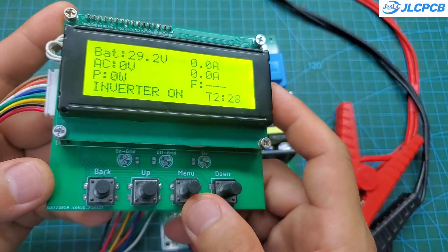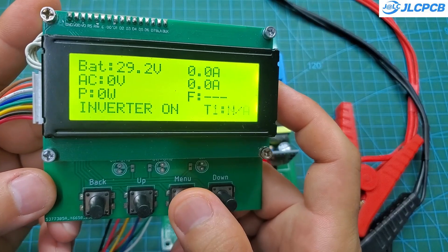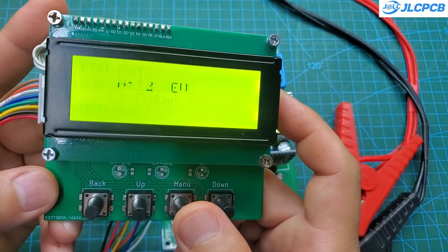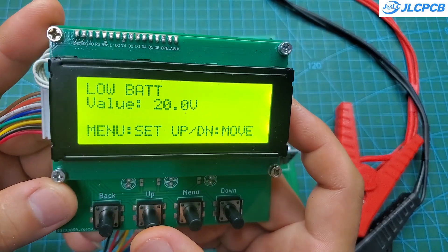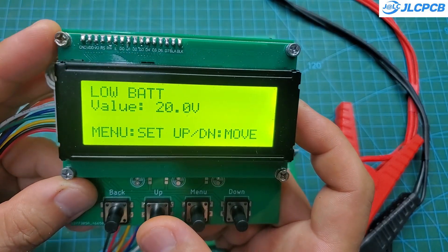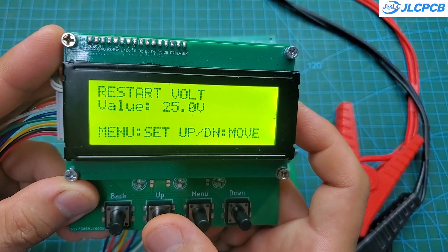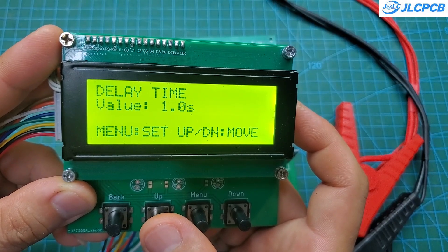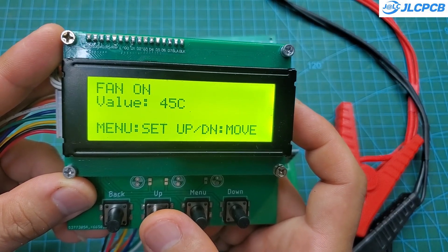Today, I'm excited to show you my new design, packed with lots of improvements. This control module can be used to build inverters with power outputs up to 20kW. It supports systems from 24V all the way up to 196V. It also comes with a bunch of built-in protection features, and lets you tweak settings right on an LCD screen.